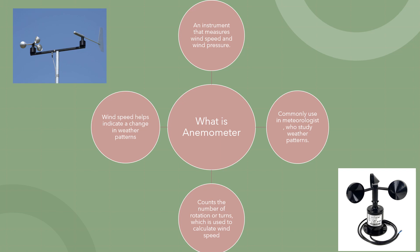And how do you calculate the wind speed using this instrument? Well, it counts the number of rotations or turns, which is used to calculate wind speed.